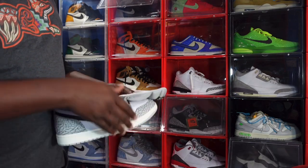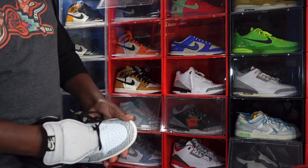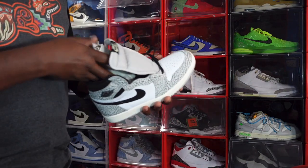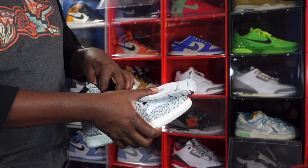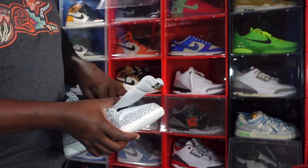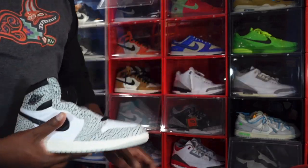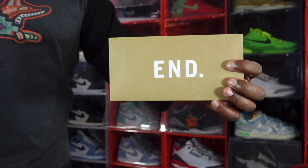I do think this sneaker will have a low price point in the resale market. You'll fit these true to size — I would not go up or down in these. They fit true to size. Let me know if y'all gonna be copping these when they finally release.